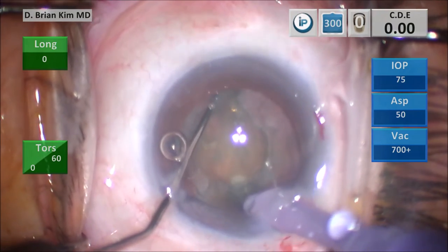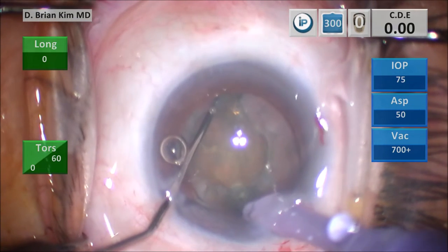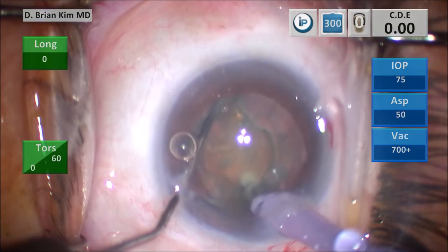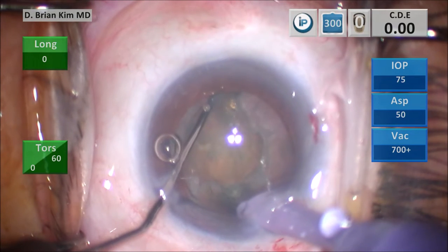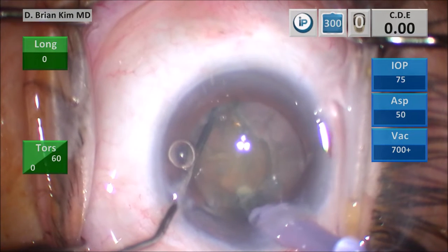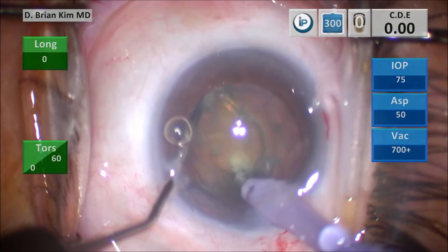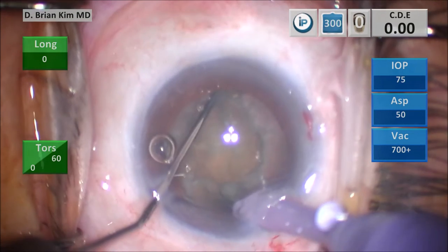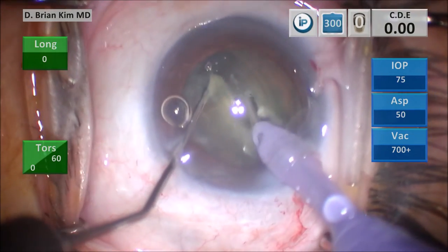You can see I'm also tilting and turning the phaco tip more into the horizontal position as both instruments come together. You can see the whitening of the lens material as it goes deeper and crushes the lens. As I feel in my fingers that the lens material is caught between the chopper and the phaco tip, I flatten it out and do the horizontal movement, crushing the lens material, and this bisects the lens in half.